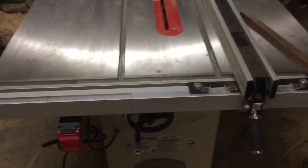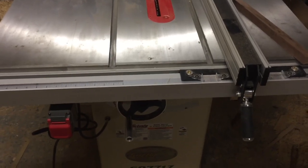It comes with two inserts — a standard insert and a dado/bevel insert. The adjustment is really nice. It's got a magnet in the front, a little clip in the back, and then five set screws that are adjustable from the top.